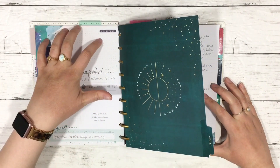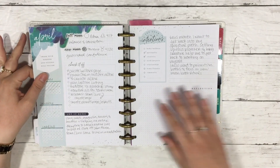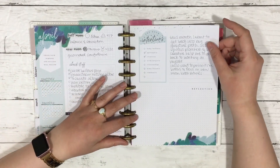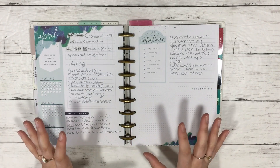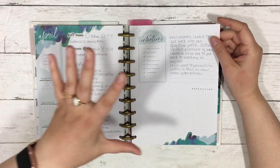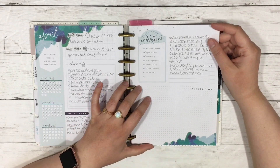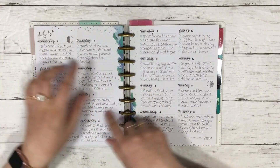I'm distinguishing gratitude from reflection — gratitude for what I'm thankful for, reflection for what I learned. I was watching Harmony Nice doing a daily routine video where she writes down affirmations at the beginning of the week. I think I want to make a page for that using my Stargazer half-sheet inserts. I want to write down my affirmations at the start of each week because when I really get into affirmations and believe them, I start to see them showing up in my life.